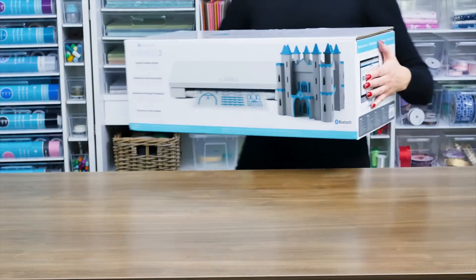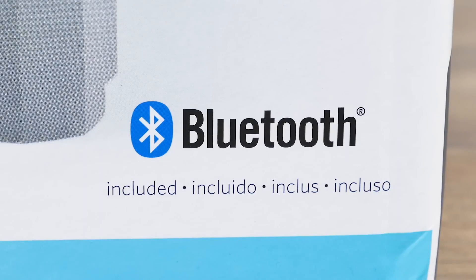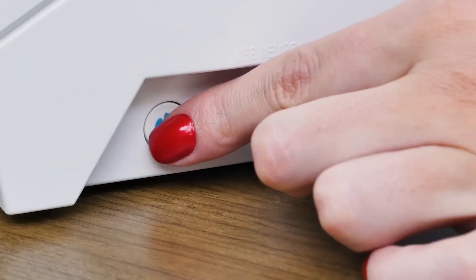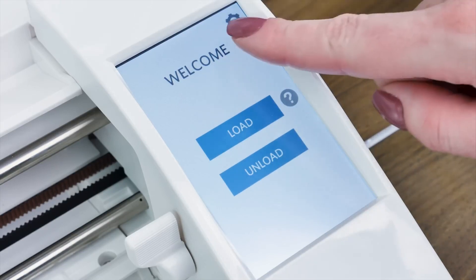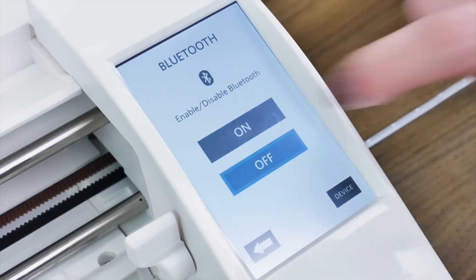Your machine may come with a Bluetooth adapter that has already been installed. To determine if your machine includes a Bluetooth adapter, please review the outside of your box. Your machine will be ready to communicate wirelessly from a Bluetooth-enabled device. To set up the Bluetooth feature, start by powering on the machine. Select the gear icon in the upper right corner of the touch screen, scroll down using the arrow, and select the Bluetooth option. Turn Bluetooth on.